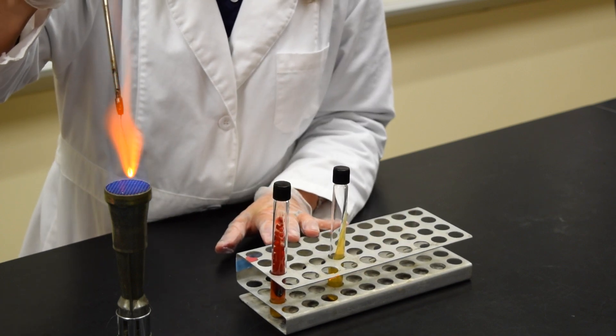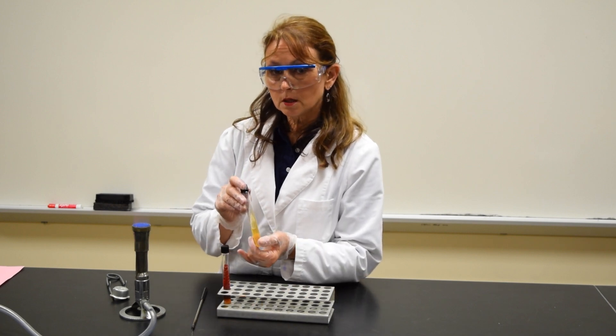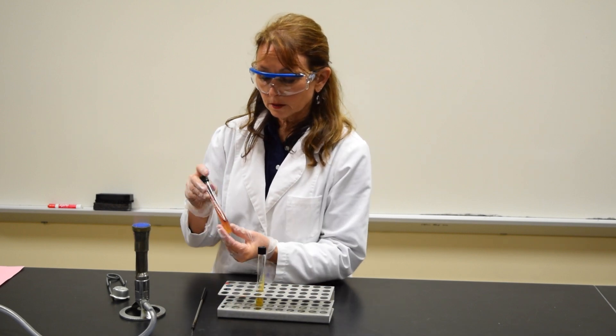Sterilize the loop. Place your tube in the incubator. In the next class period, you should find growth throughout the tube.